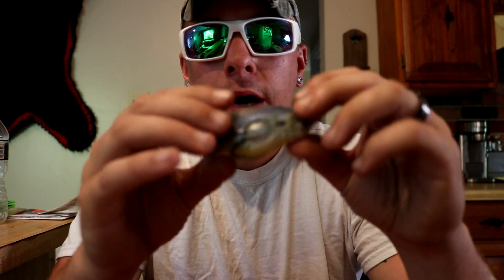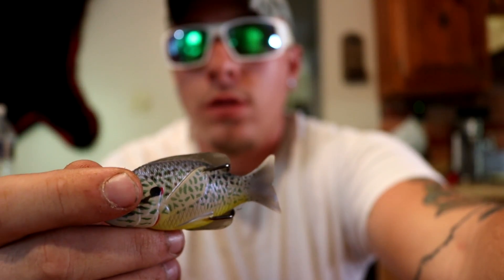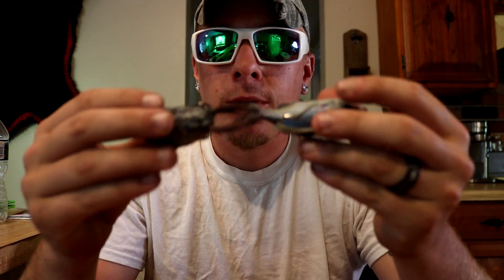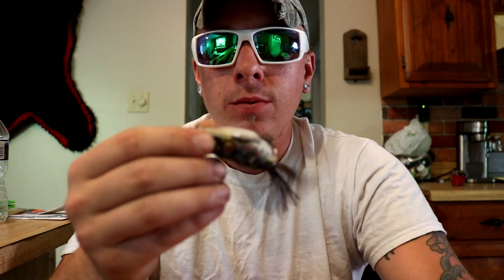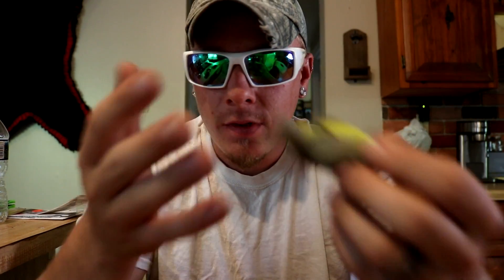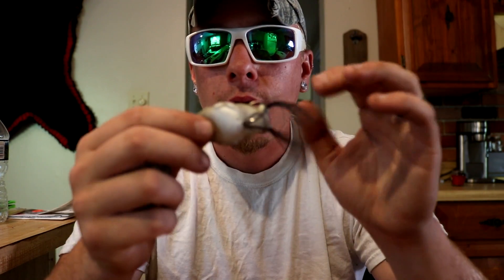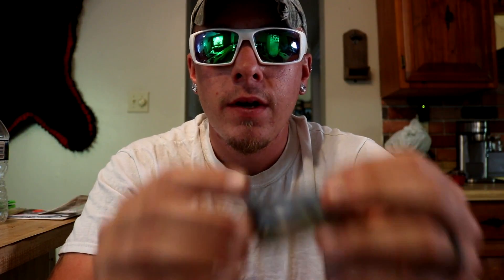I'm going to include this next bait — the Live Target Sunfish — together with the hollow body frog, because they're very similar. They both go across the top of the water and are soft hollow bodies, just with a slightly different presentation. Some ponds around where I live don't have frogs, but most ponds have bluegill and sunfish. You want to match the hatch — if you hear frogs at night or early morning, throw a frog; if you don't, go with the sunfish.